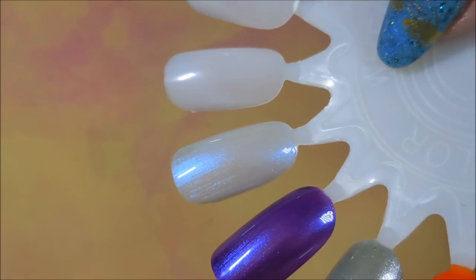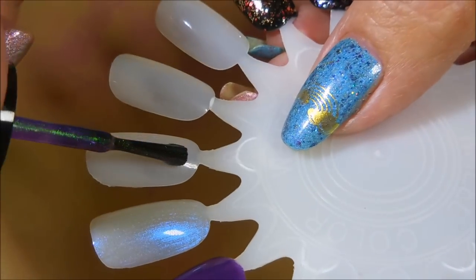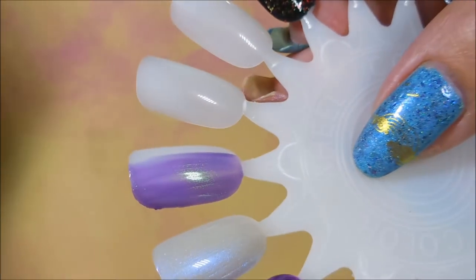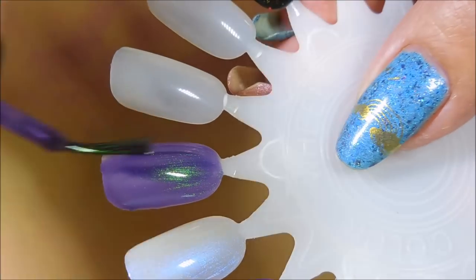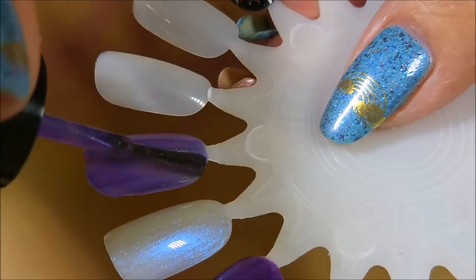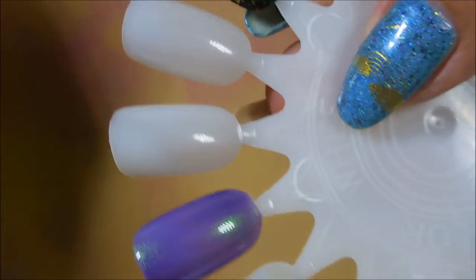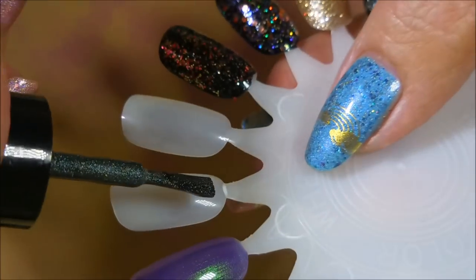Next is the purpley-green duochrome one. I almost always wear my duochromes over black or another dark color — dark purple, dark green — just so you don't have to do so many layers. This one's actually doing quite well; I think it's going to be fine in two coats. It's definitely got some bling going on.